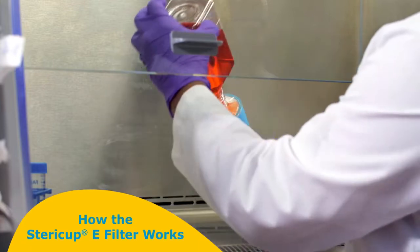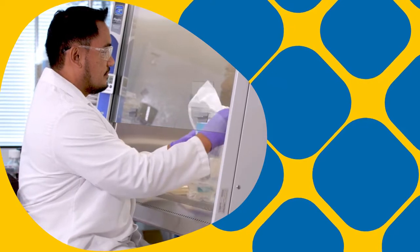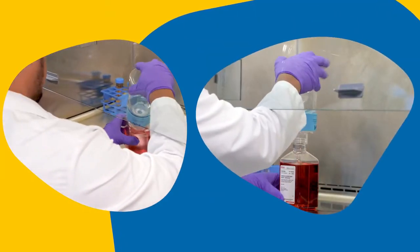Here's how the SteriCup E filter works. We started by remanufacturing the overwrap from recyclable plastic. The SteriCup E filter threads directly onto virtually any commercial media or buffer bottle.